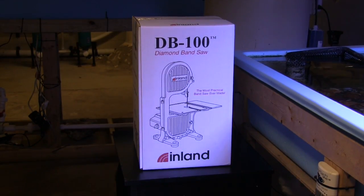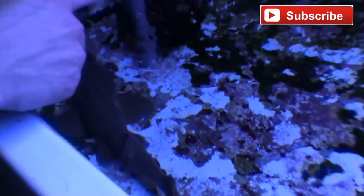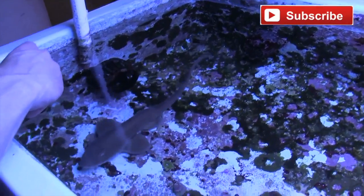The folks at Inland sent us a DB100 to try out, and we used it at the Life Support Center at Center in the Square, which is a museum here in Roanoke, Virginia, where I live and where we operate Carlin Aquarium Systems.